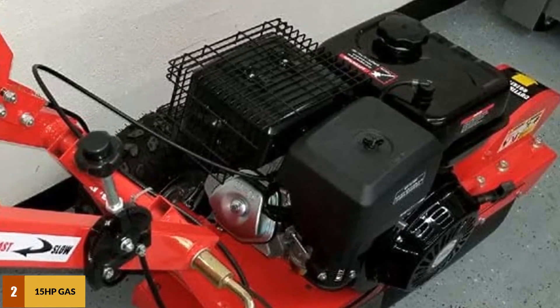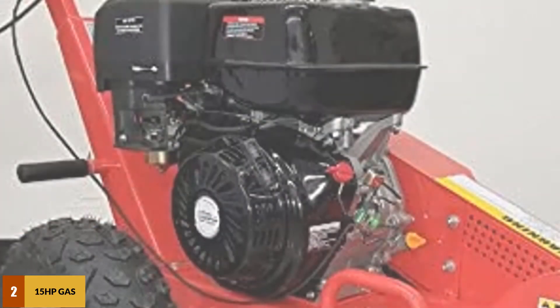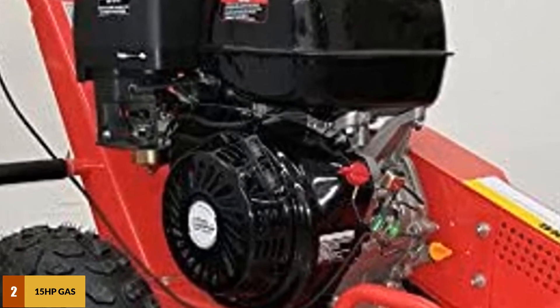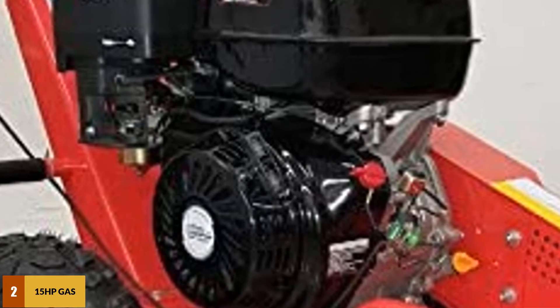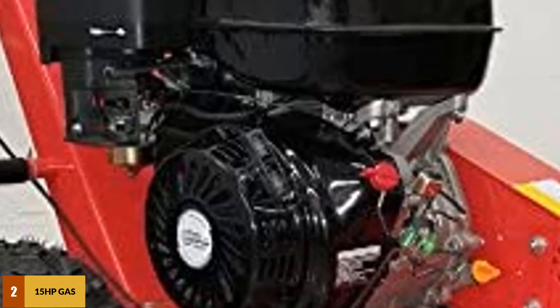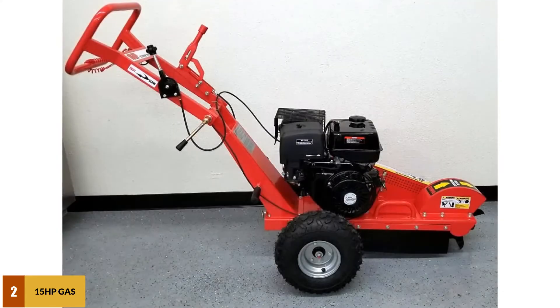Regarding operation, this product is totally different from the others — you do not need to be a professional to use it. The impressive performance comes from its 15 HP motor, and it features an advanced recoil starting system. The total weight of this machine is only 400 pounds.